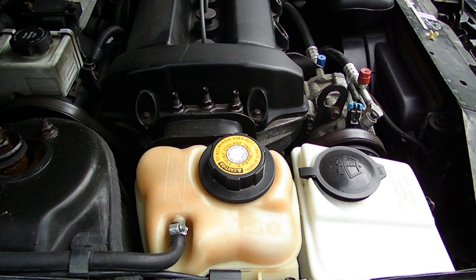The coolant would eat away at the intake manifold gasket and let coolant into the oil, and that would destroy the engine.